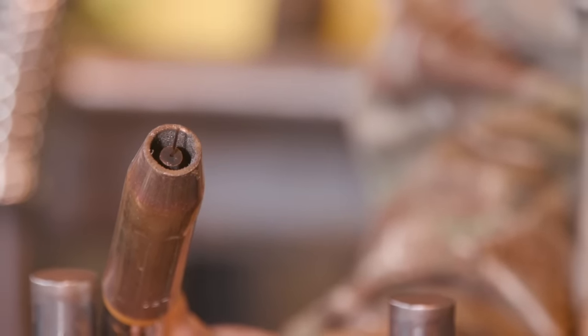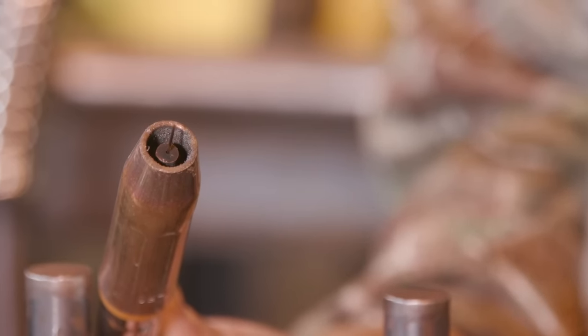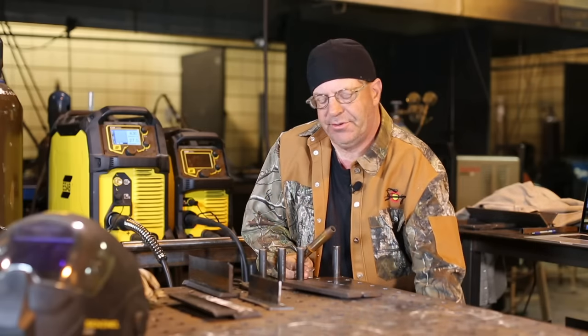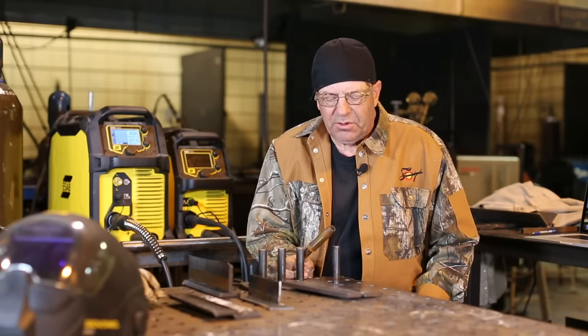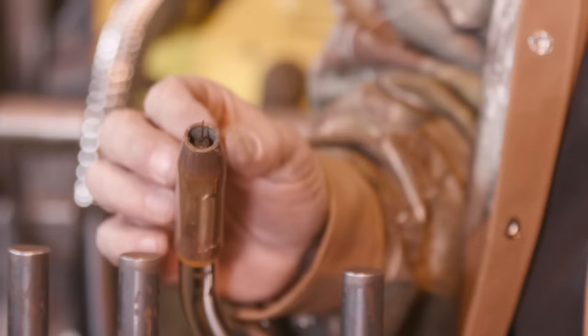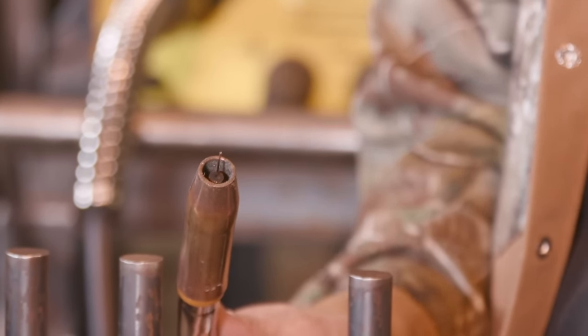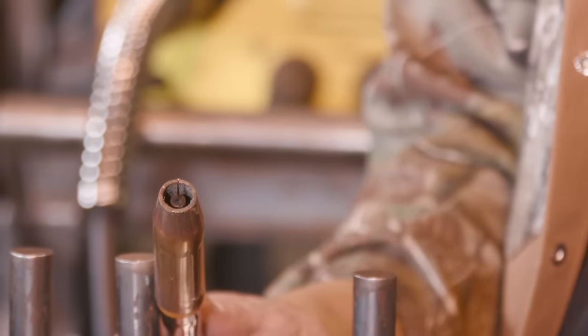On short-circuiting, I like to keep about three-eighths of an inch — it's a good condition, good gas coverage. On spray, I like to hold it off about five-eighths to three-quarters of an inch for better gas coverage. I don't like putting that contact tip right down close to the weld, so I always hold it back just a little bit more.